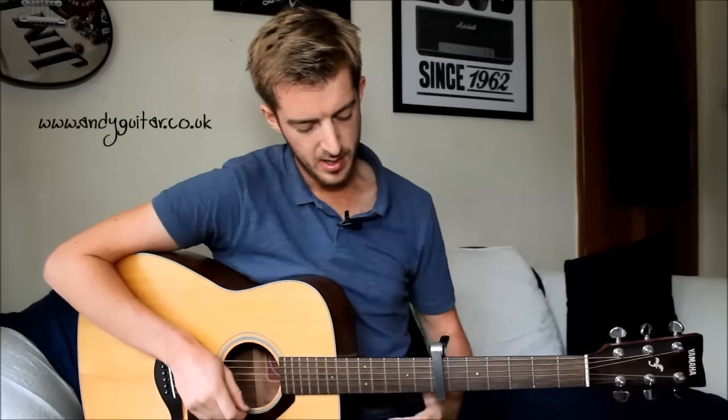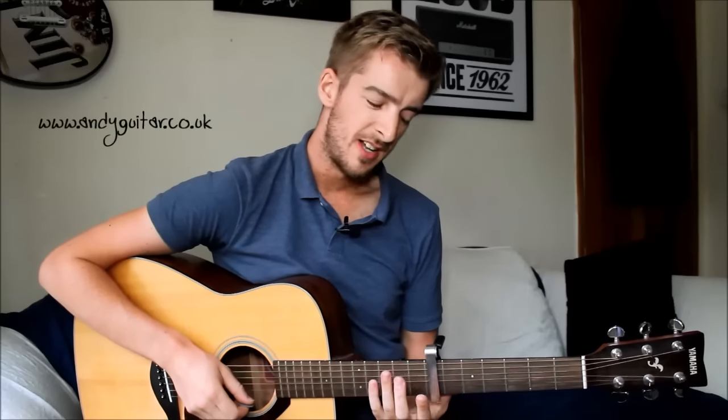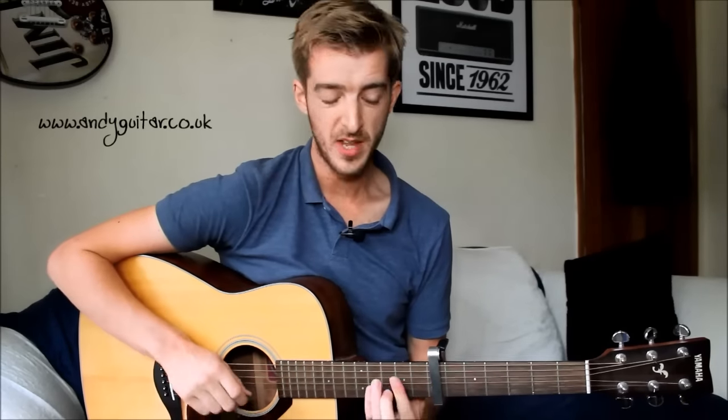Many guitarists use it creatively to get a kind of mandolin sound — for example, that's how James Blunt plays 'You're Beautiful.' There's not really another way to get that kind of sound without a capo. It can also be compared to how your first finger acts when playing a bar chord, but it doesn't always ring out quite as well with your fingers as it does with a capo, because it really squashes the strings down well.